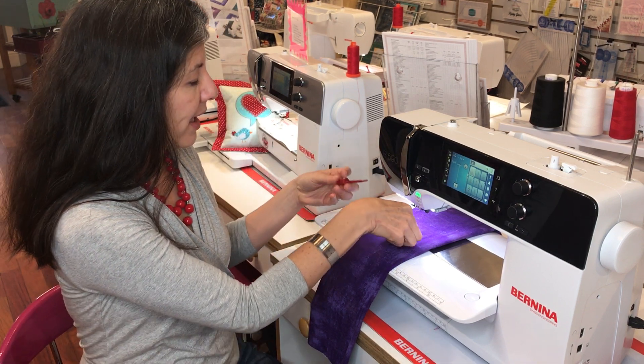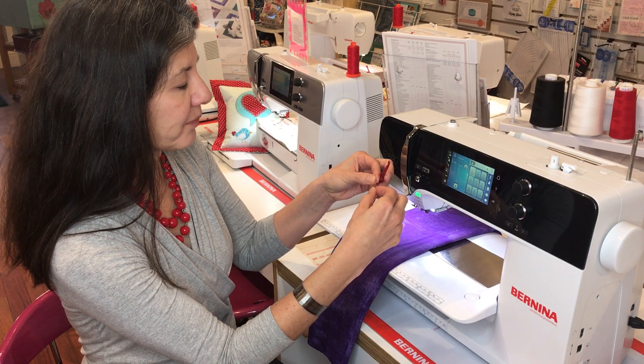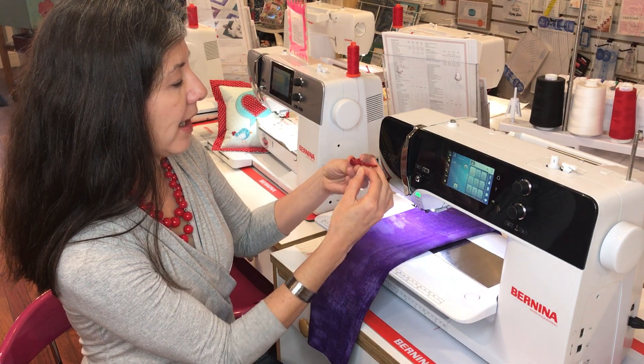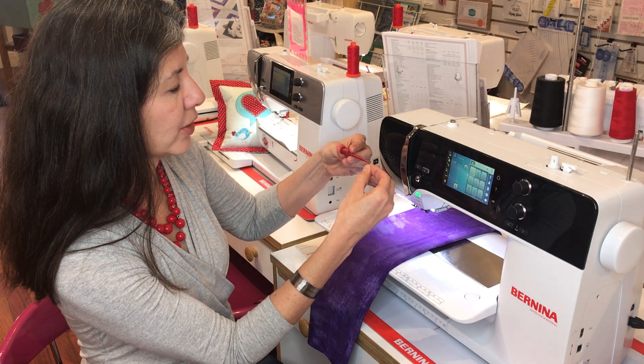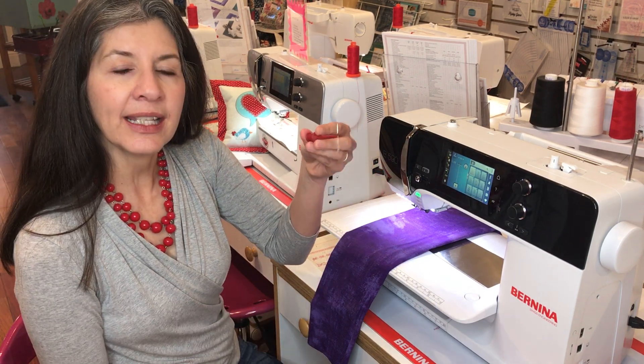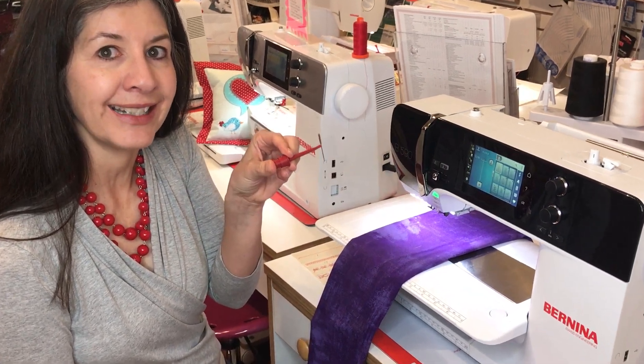So I have a needle right here. I'm going to hold it, push the plunger, turn that around, hook the needle, and now it is easily holding my needle in place.